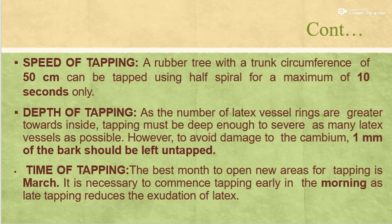The rubber tree with trunk circumference of 50 cm can be tapped using half spiral for a maximum of 10 seconds only. Regarding depth of tapping, as the number of latex vessel rings are greater towards the inside, tapping must be deep enough to sever as many latex vessels as possible. However, to avoid damage to the cambium, 1 mm of the bark should be left untapped.